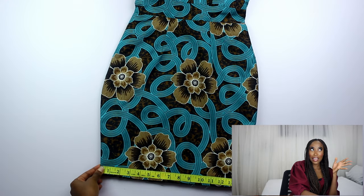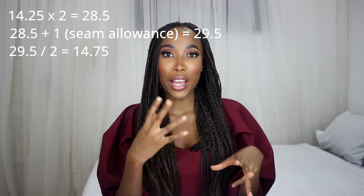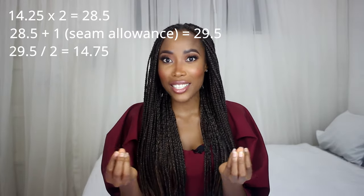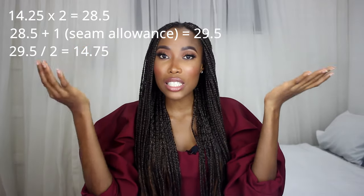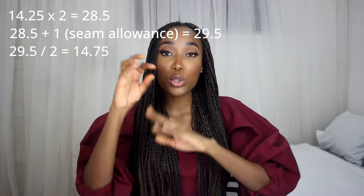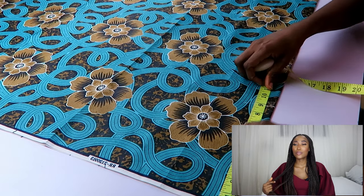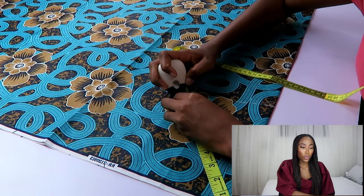Measure the hem of the skirt — this was 14.25 inches. Basically you want to draw an arc that equals the size of where you want to attach the skirt. For 14.25 inches on each side, the total is 28.5 inches. I need to cut an arc that's 28.5 inches, plus 1 inch seam allowance, making 29.5 inches. Halving that gives 14.75 inches. We do trial and error until we get 14.75 — I started with 10, then tried 9, then 8 and three quarters, and that's how I arrived there.